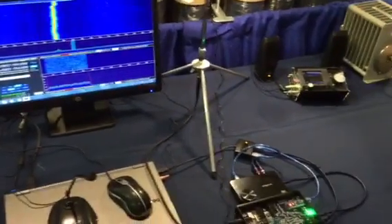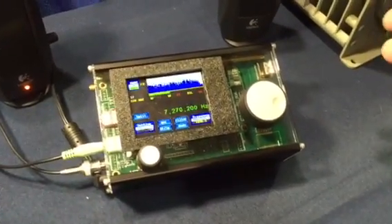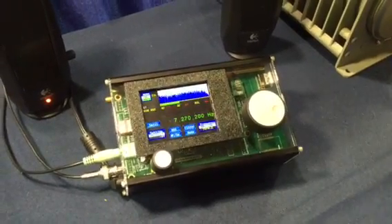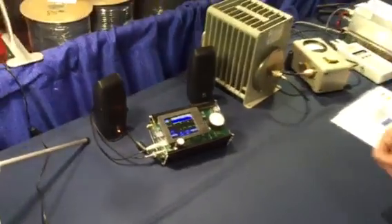We also have a version that uses a standalone signal processor board. It makes a complete radio in a very small package. It has tremendous capability for demodulating PSK signals and works CW very nicely with that processor.